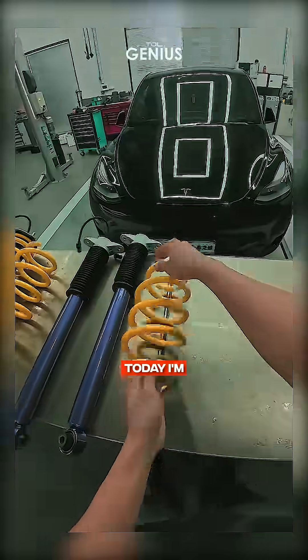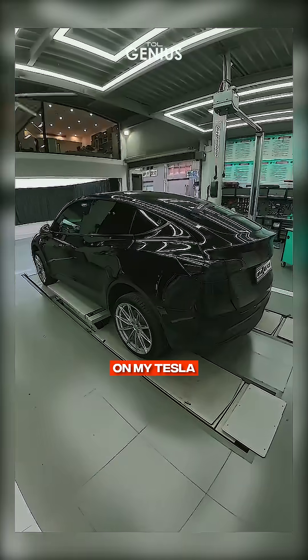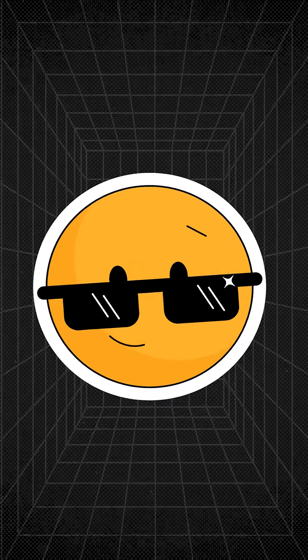Hey car enthusiasts, today I'm diving into one of my favorite projects, upgrading the suspension on my Tesla Model Y. This isn't just about aesthetics, it's about performance and handling. Ready for the video?